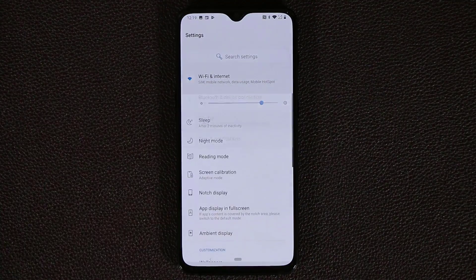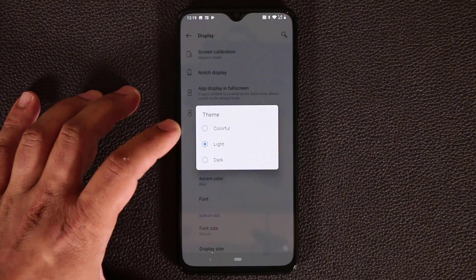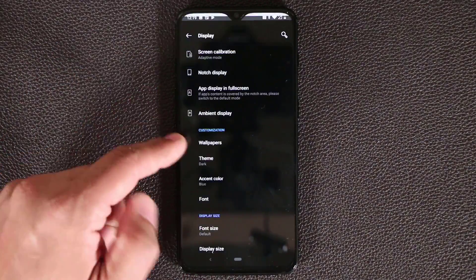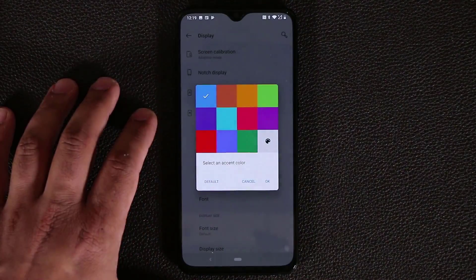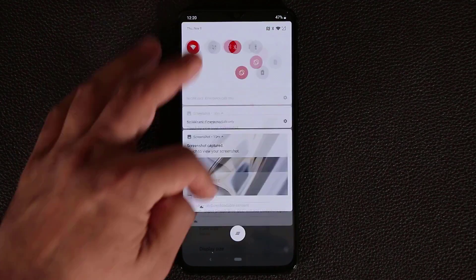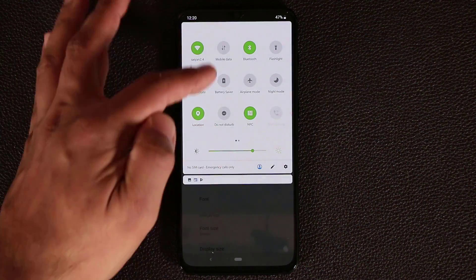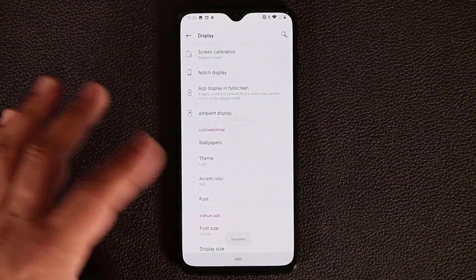Back in display, you have the theming option. You can go colorful, dark, or light. Dark mode gives you a dark background throughout the UI, including the quick toggles panel. You can also change the accent color — for example, selecting red makes all the titles and quick toggle icons red, and selecting green makes them all green. You can also change the font.